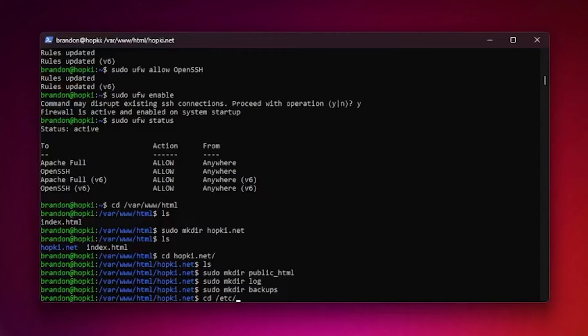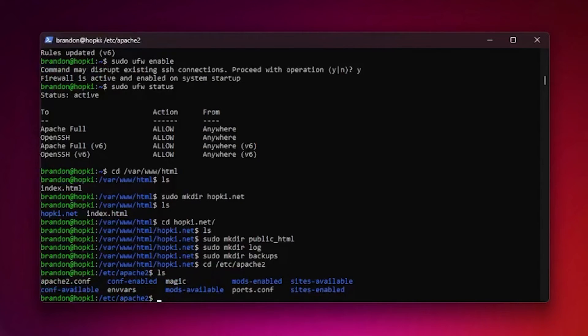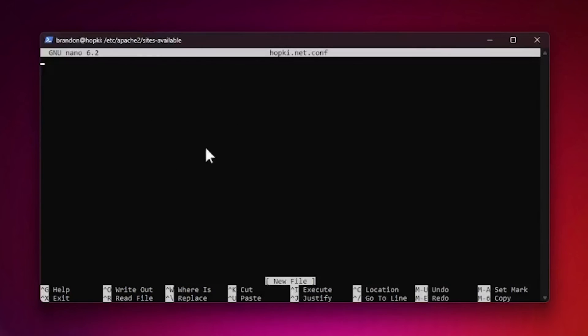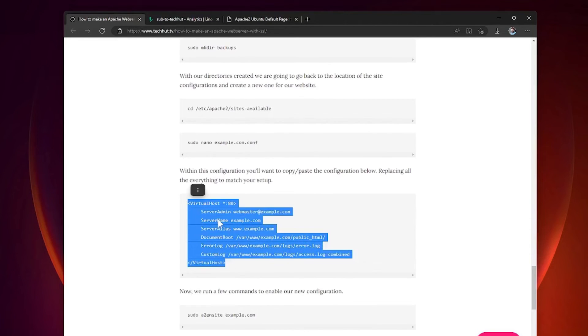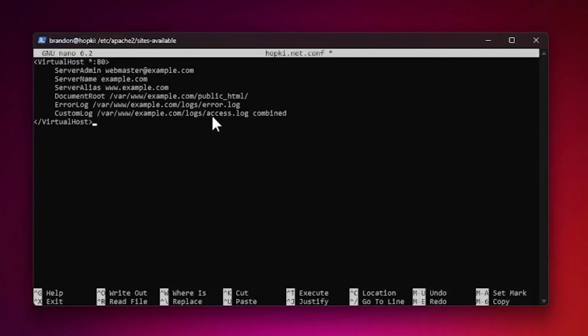Now let's create the Apache configuration file. Navigate to /etc/apache2, then cd into sites-available. Run ls — you'll see the default configuration. Create a new config with sudo nano hopkey.net.conf. The configuration is a bit long so rather than typing it out, I'll copy it from the guide at techhut.tv. Right-click to paste it into the editor.